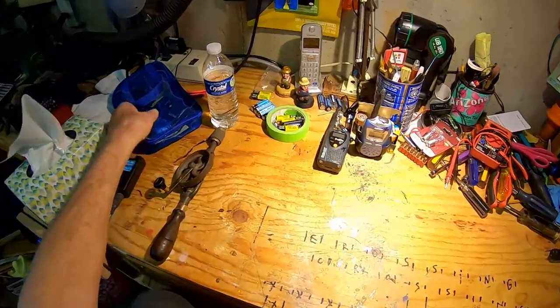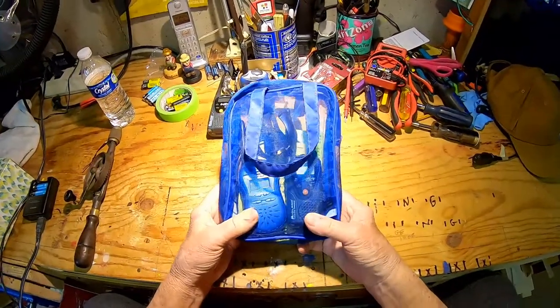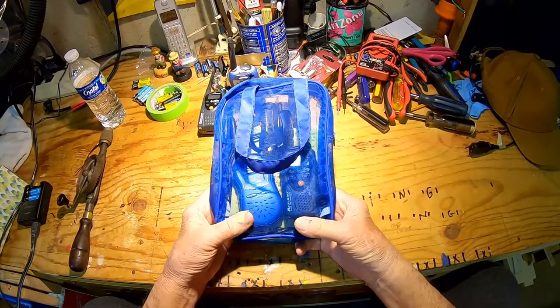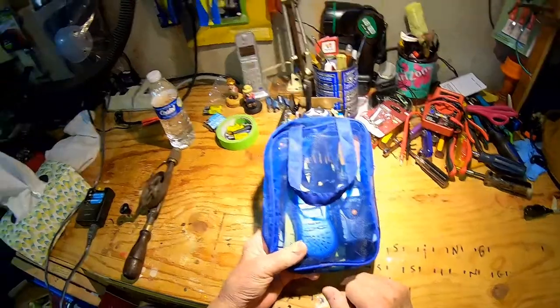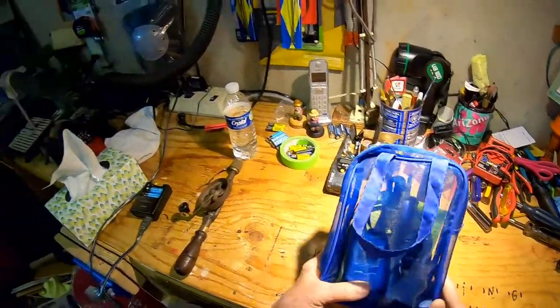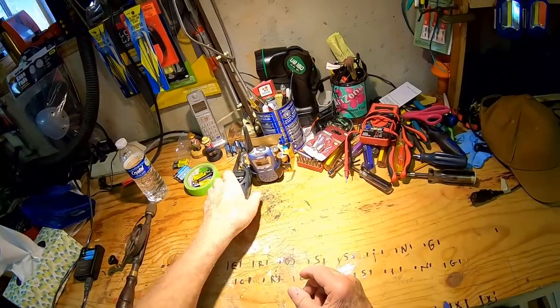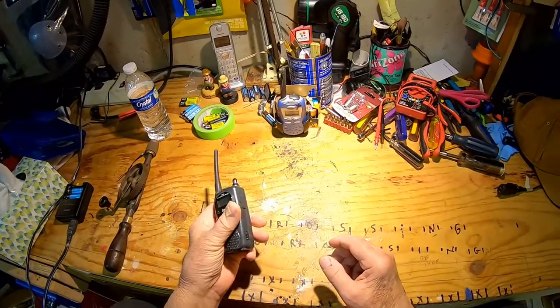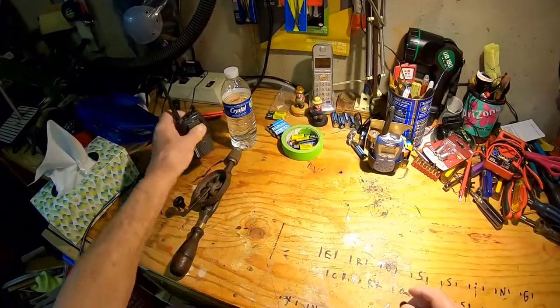Anyway, viewers, we're back at the workbench. I decided not to spend a whole lot more time on these walkie-talkies. I relegated those two that need repair back to the bag to go in a drawer for some future date. I've got these two working. Hopefully, they'll continue to work long enough so we can get some use out of them.